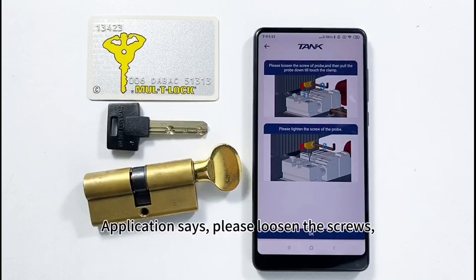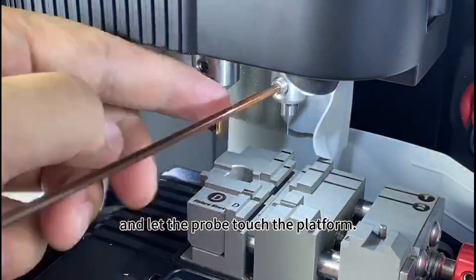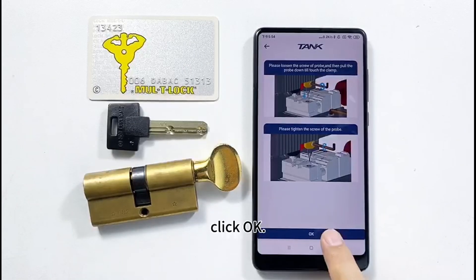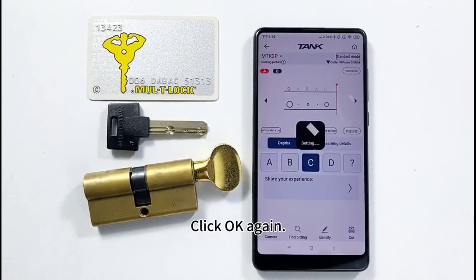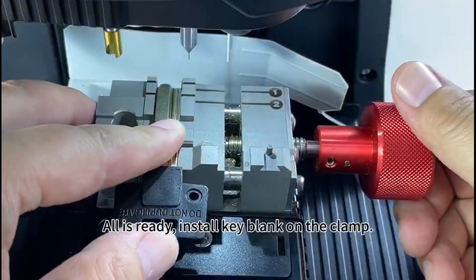The application says: please loosen the screws and let the probe touch the platform. Click OK through the confirmation prompts until all is ready. Then install the key blank on the clamp.